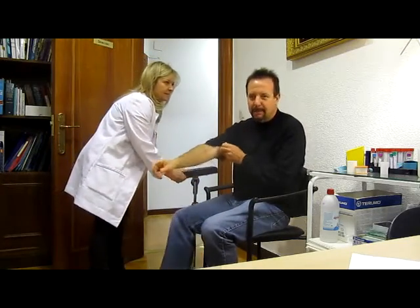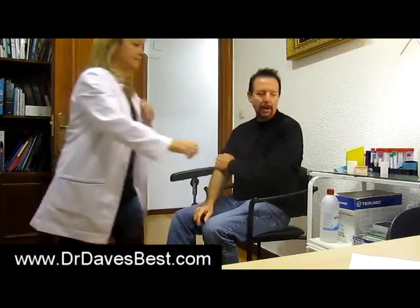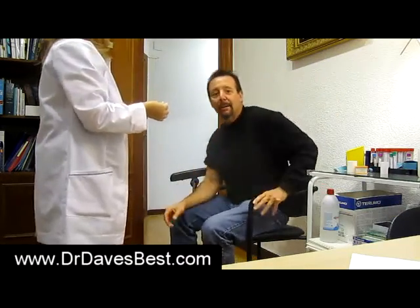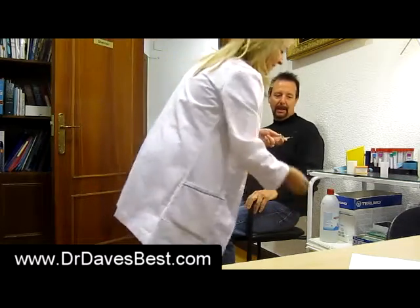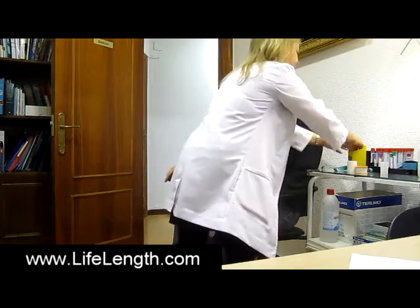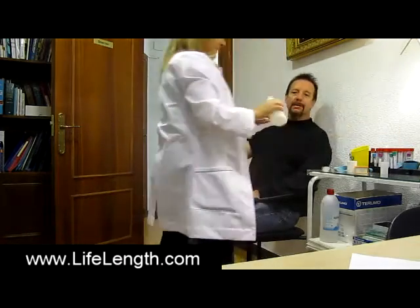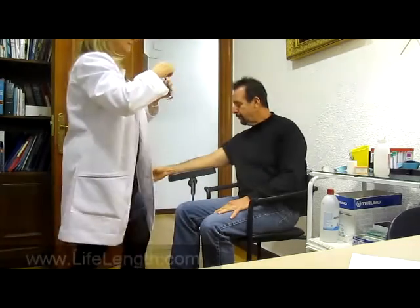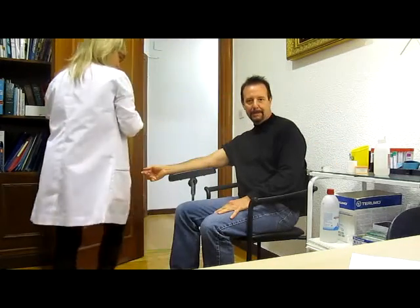Good morning everybody. Buenos dias from Madrid, Spain. I'm here with Dr. Maria Jesus Cortez, who is going to be doing the Life Length assay, the HTQ FISH, or short telomere test as we know it. And point of fact, it's actually not just a short telomere test, it's an everyday telomere test. You folks might like to see how it's done.